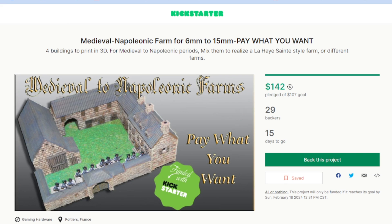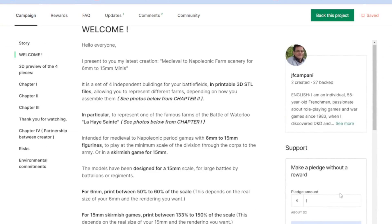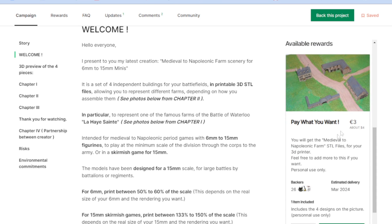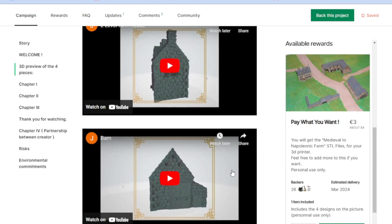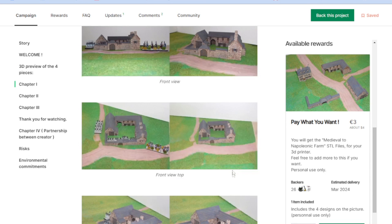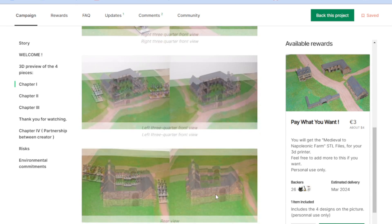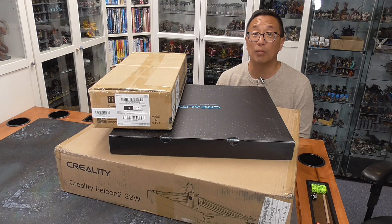I also wanted to give a quick shout out to one of my friends, Jean-Francois, who currently has a Kickstarter up for a medieval Napoleonic farm that can be played for 6mm or 15mm games. This is pay what you want, and the suggestion is to pay around $4. One of these pledges is going to be included as part of the GGGGs. Use the link below to go to this Kickstarter and print out this really cool set that will work with 15mm or lower wargames.